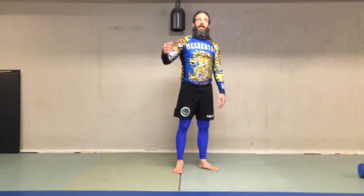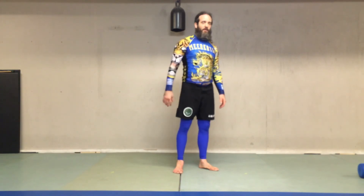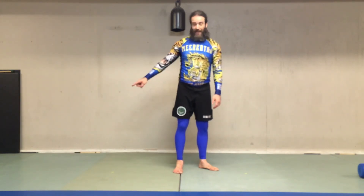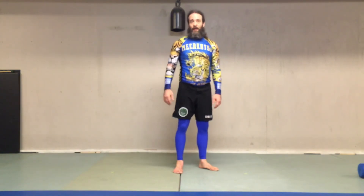So Sotogari — my understanding of the translation is 'greater outer leg reap.' You're hitting their outer leg and knocking it out.